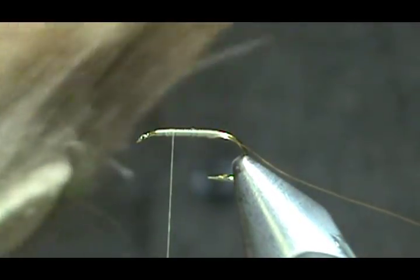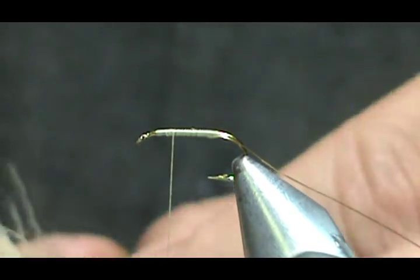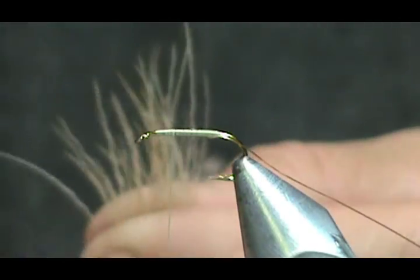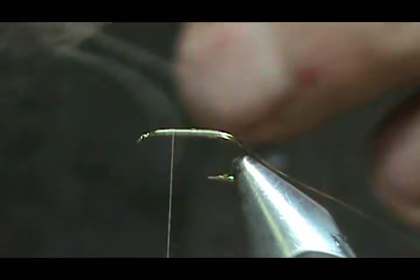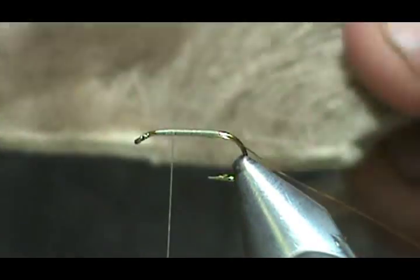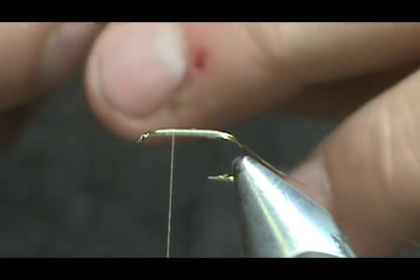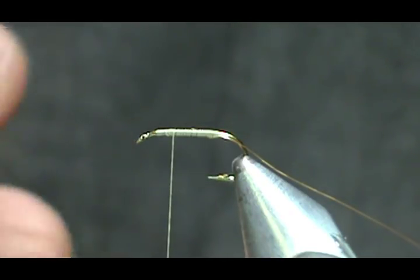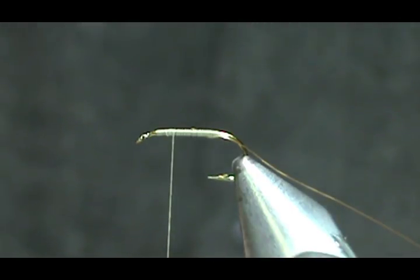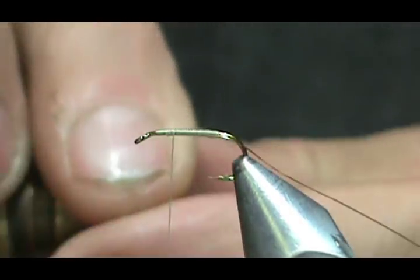It may have even been bleached — I'm not sure, it's been so long since I had this. With a new one you'll probably have to cut the hair off, but I'm just going to pluck a small bunch right off. I'll put them in the hair stacker — I've had this hide probably 20 years. I'm going to trim most of the underfur off, take it down to the light colored tips, and stack them.